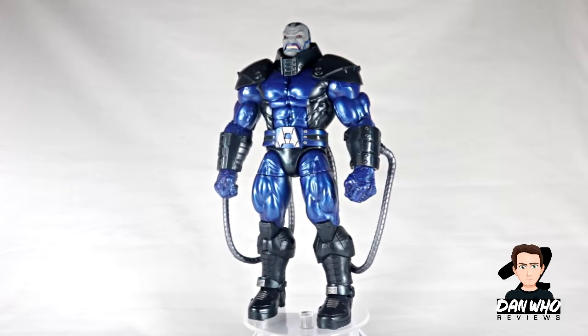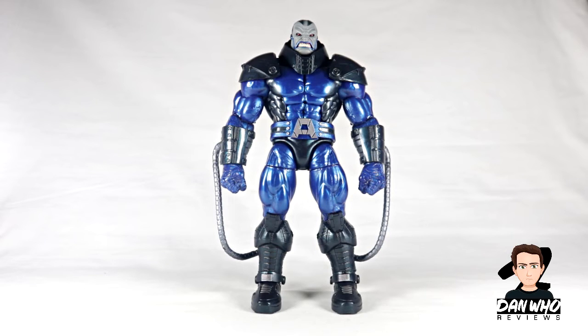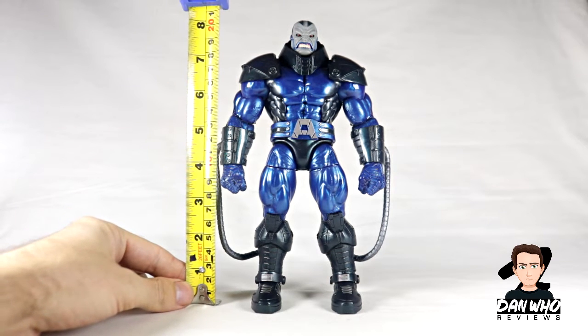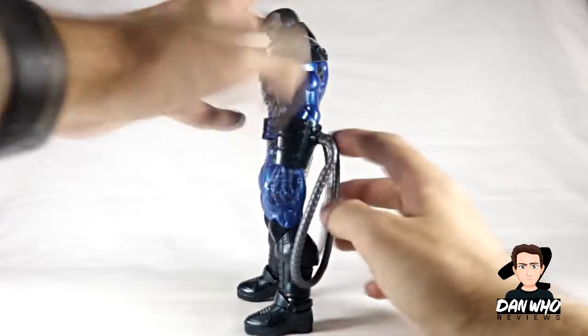I never managed to get the Toy Biz version of Apocalypse, so I'm happy now to have an updated Hasbro version. So let's get him off this rotating base and have a closer look. Obviously this guy isn't as big as the original Toy Biz builder figure, and maybe one day Hasbro will do them again, but for now he is about eight inches tall exactly.